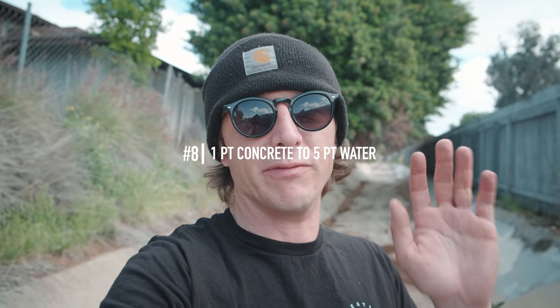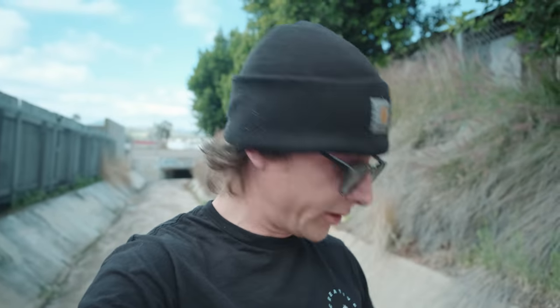We got the spot all cleaned up and ready to go. Before we start mixing, tip number eight: you want one part concrete to every five parts water — basically a consistency like modeling clay, and that's when it's ready to work with. The concrete mixer tool I got isn't going to work today because I don't have the right drill bit, so we're going to use the old-fashioned shovel. Since we're using mortar it dries really quickly, so you want to work very fast. A thin amount of mortar can dry in about 12 hours fully cured; a thicker amount could take up to 24 hours.